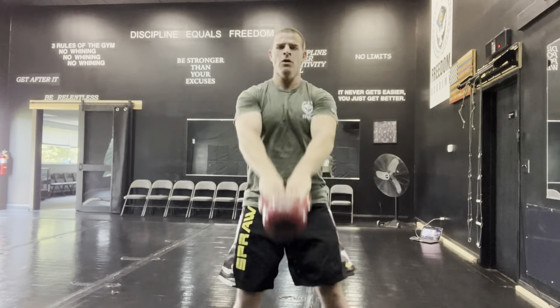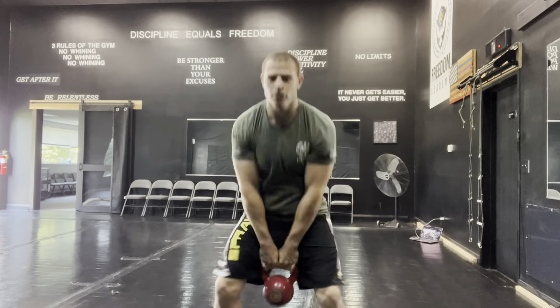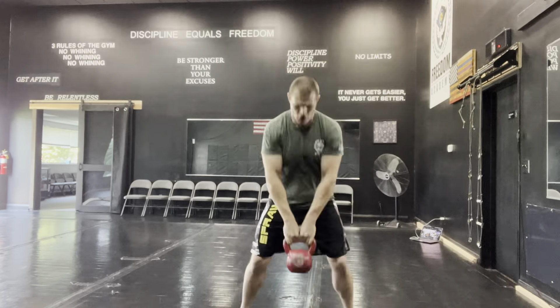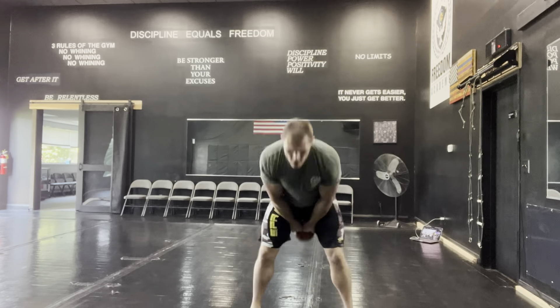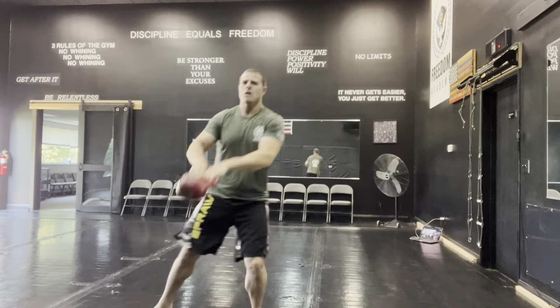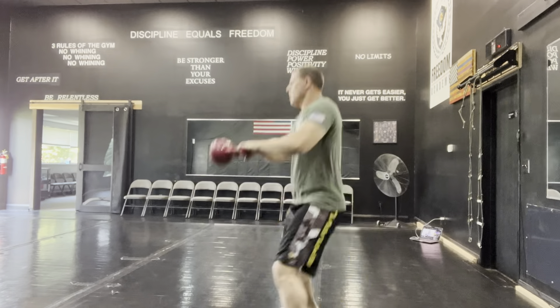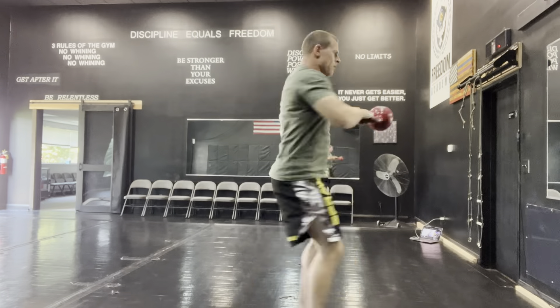I incorporated more explosive movements — jumping. Using a little Craig math where every two reps counts as one: forward and back, side to side, then at a 45-degree angle. Then you go side to side to engage your core, and then a complete 180 on the last ones. These will burn your legs out.